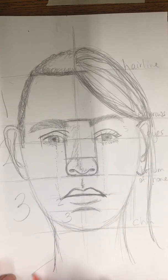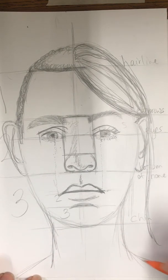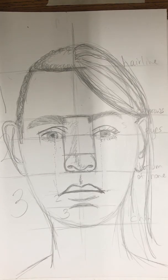We are ready to put in hair. For my guy, I'm going to show how this hairline comes down, goes up, and then comes back around. I'm going to give him some sideburns.